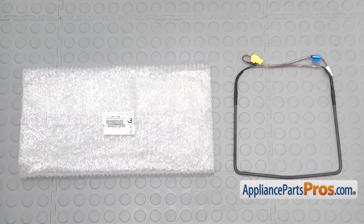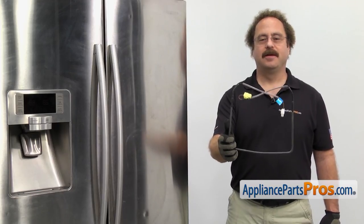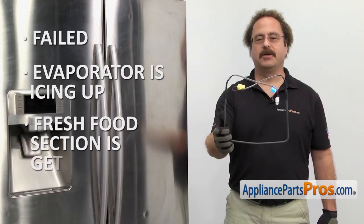When you open up the package, you're going to get the new fresh food defrost heater. The fresh food defrost heater is part of the defrost system and it keeps the evaporator from icing up. The main reason to be changing it out is if it's failed, the evaporator is icing up, and the fresh food section is getting warm.